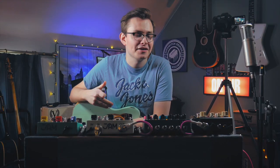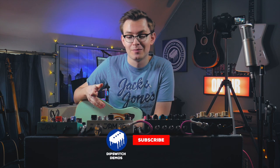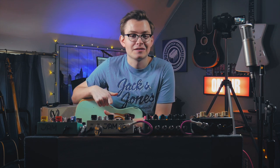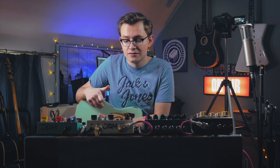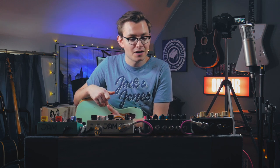I cannot tell you how excited I am to finally show you my new pedalboard build. As I'm sure some of you know, if you've gone through this similar sort of process, you know that this can take months, if not years in the making — different designs, different layouts, different pedals — and that's kind of exactly what I've been going through recently, the past six months or so.